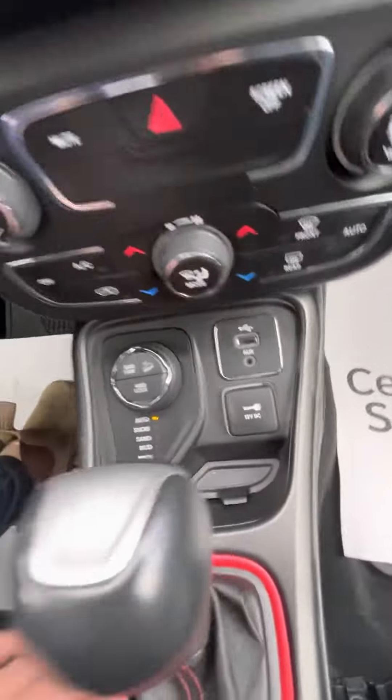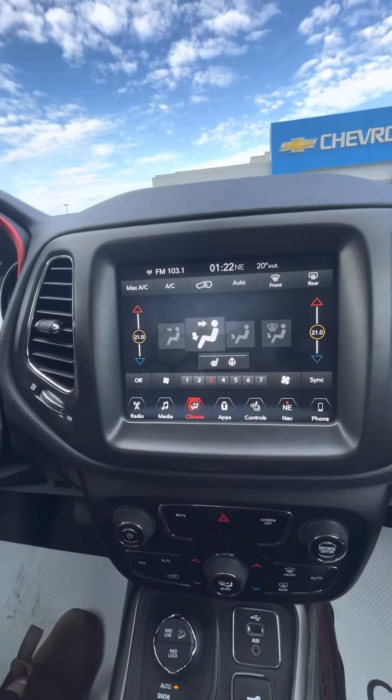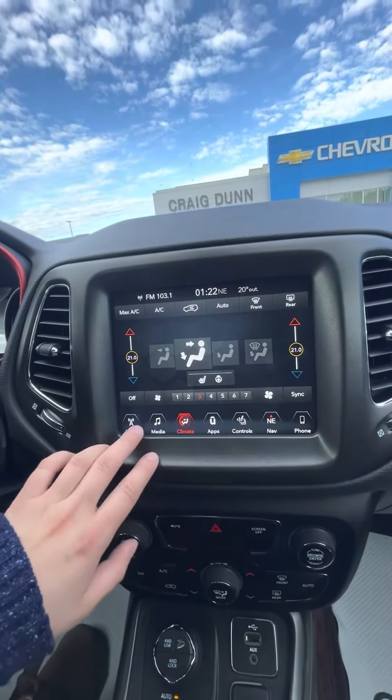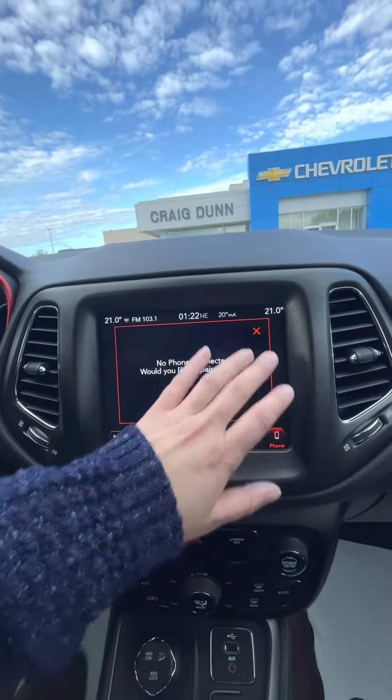USB controls and charging. For your climate here you do have the options for heated seat and steering wheel. Sirius XM capability of course. It does have the foam projection as well.